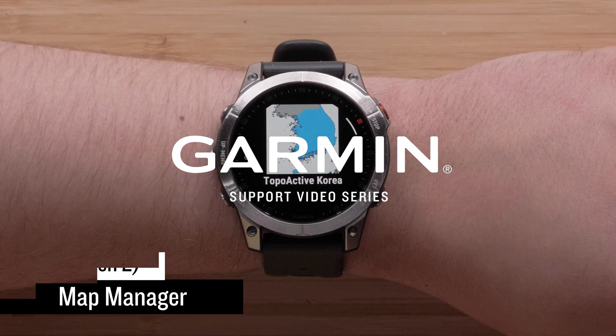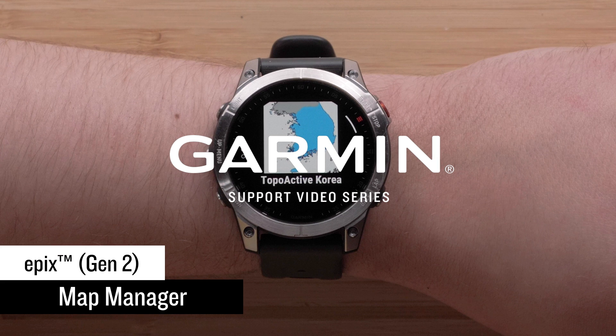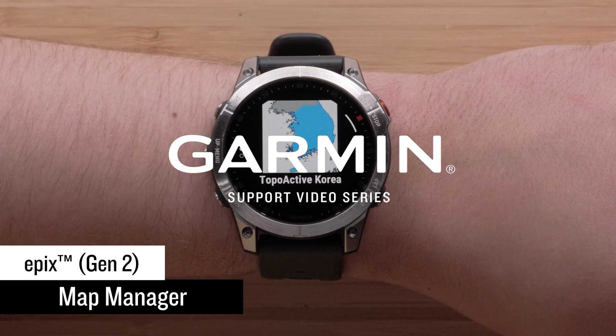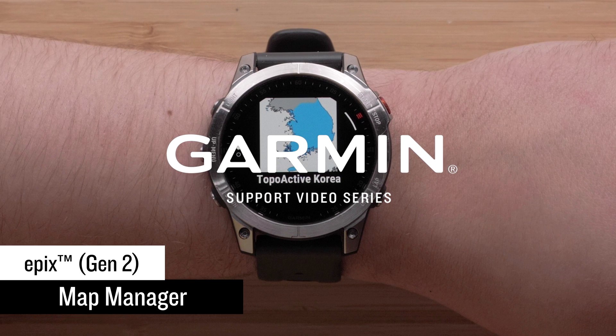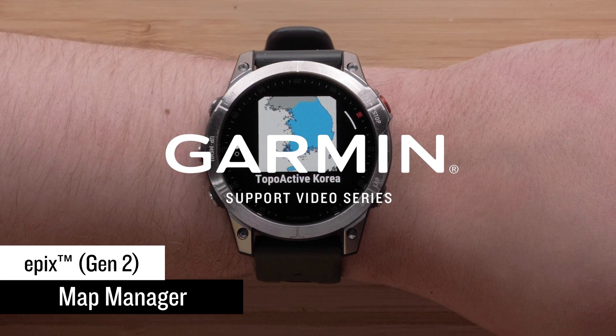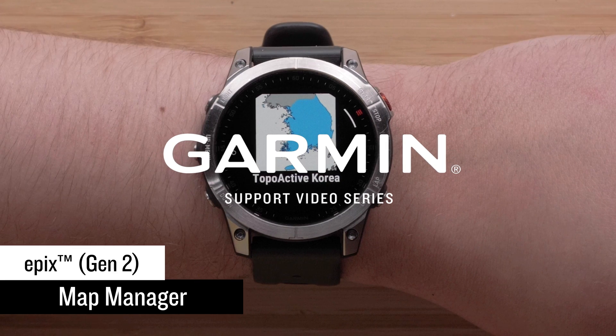In this video, we will discuss how to use the new preloaded Map Manager app on your Garmin Epyx Gen 2 Series watch. While your Epyx mapping can be managed using our Garmin Express computer application, the Map Manager on your watch will also allow you to update, install, and remove mapping right from the watch.